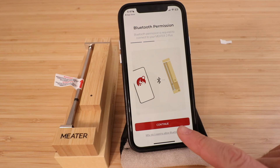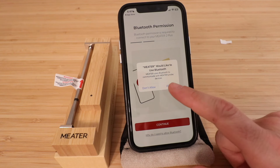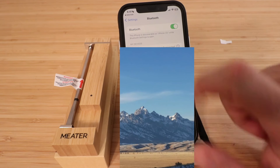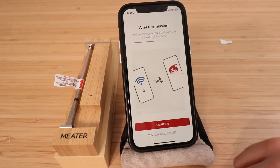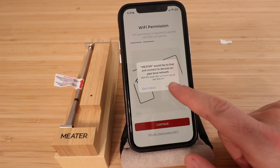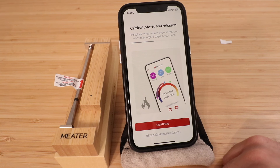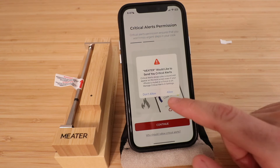Now we need to grant Bluetooth permission — click continue. When prompted, click allow for Meter to use Bluetooth. Go to settings and click allow new connections, then go back to the Meter app and click continue. Grant notification permissions and click allow. Critical alerts permissions ensure you won't miss urgent steps in your cook — click continue and allow.